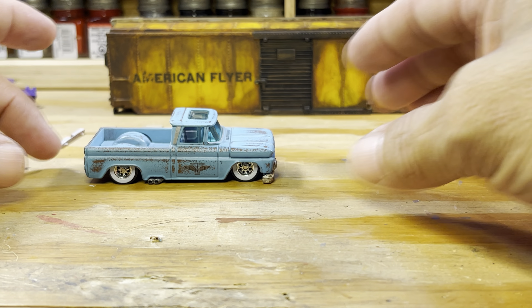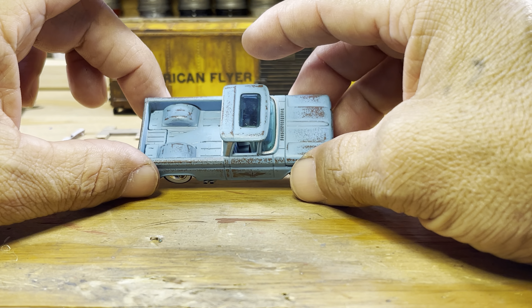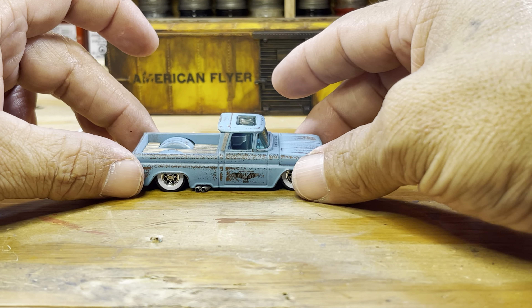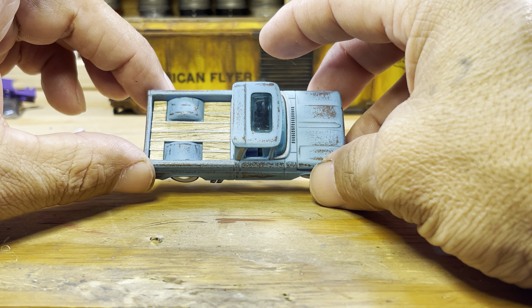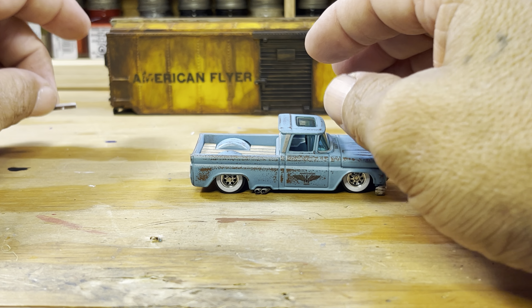Okay, there we go, now we got it going. Now let's look at the impact — the difference that it makes to have a wooden bed. Huge, huge difference. Now let's add the bumper.